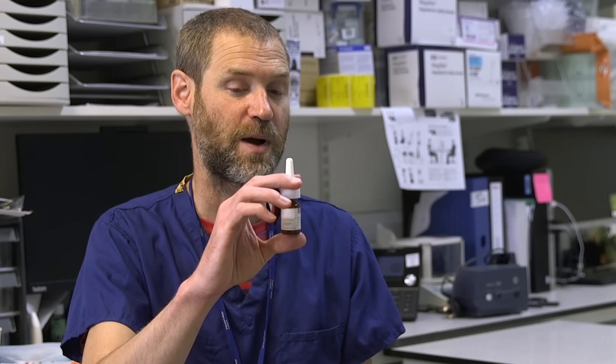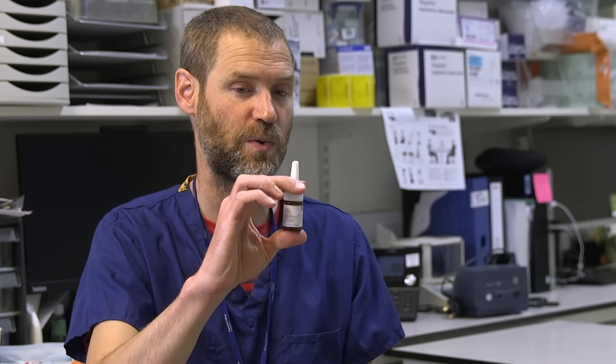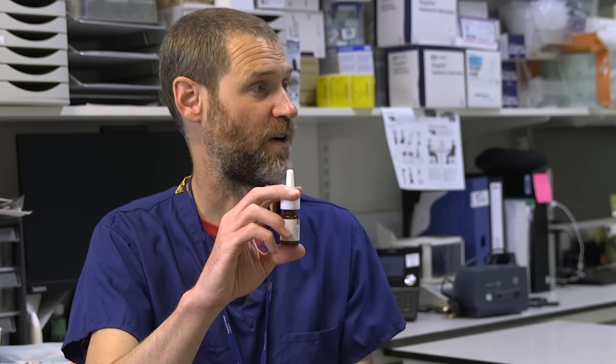When you first get one of these and you're about to use it, take off the top clearly. When you first pick up a prescription, you may need to prime the bottle. That means just pumping it once or twice until it lets out a fine spray of mist. Once you've done that, it's ready to use and you don't need to do that again while you're on the same bottle.